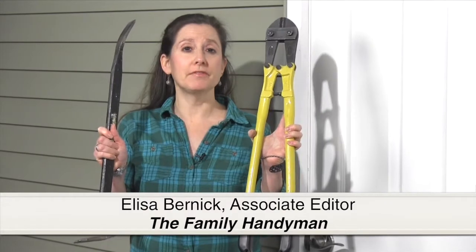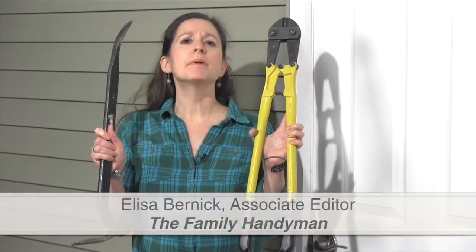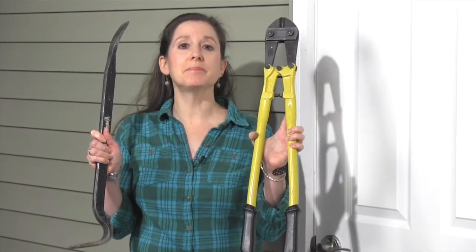Given the right tools and enough time, a determined thief can steal almost anything. But most thieves are looking for easy pickings. Here are three common backyard targets for thieves and what you can do to make it harder for someone to steal your stuff.